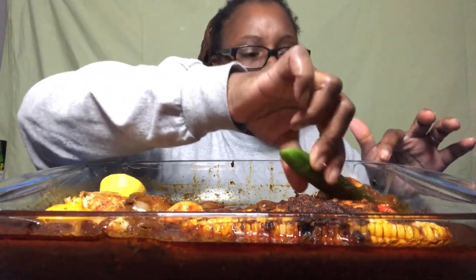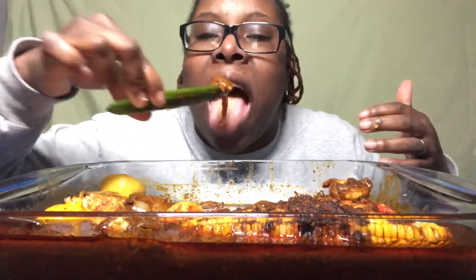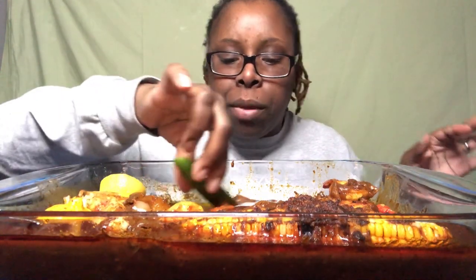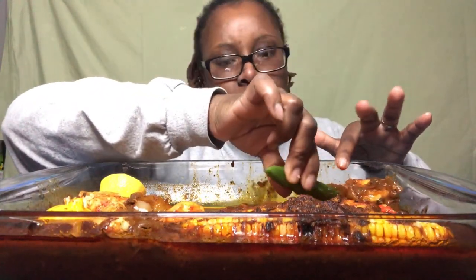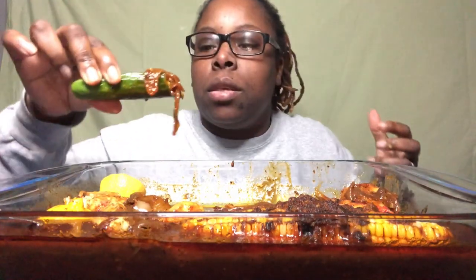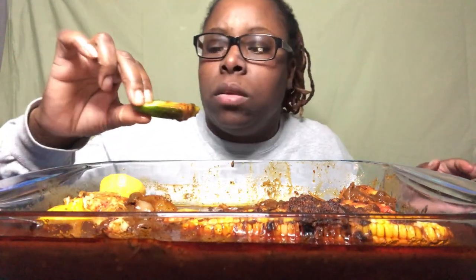This stuff is really spicy — my lips are tingling! I probably added something extra. I wonder if this is the one with the jalapeños? It might be. I have sauces in freezers and refrigerators every which way. It's spicy, but it's good.